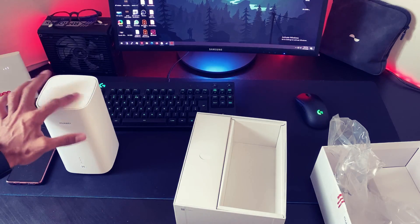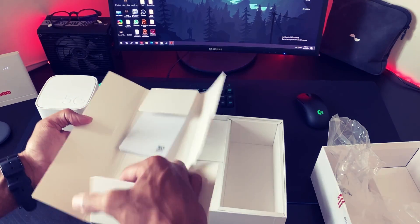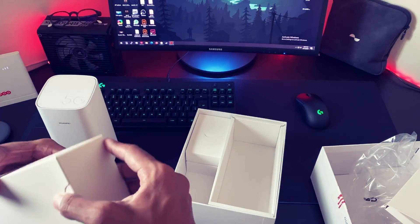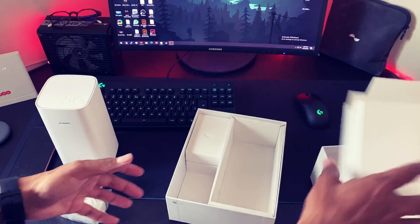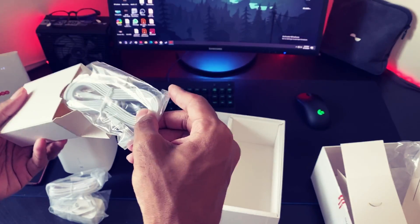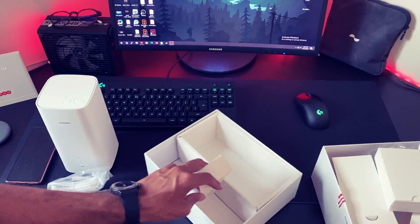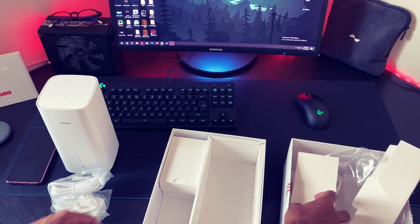Let's leave the router aside and see what else we get. This is the guides — if required I'll check. This is the power brick. This is the Ethernet Cat 6 cable — yeah, Cat 5e or Cat 6. And that's it, nothing else. That's what you get with everything in the box.